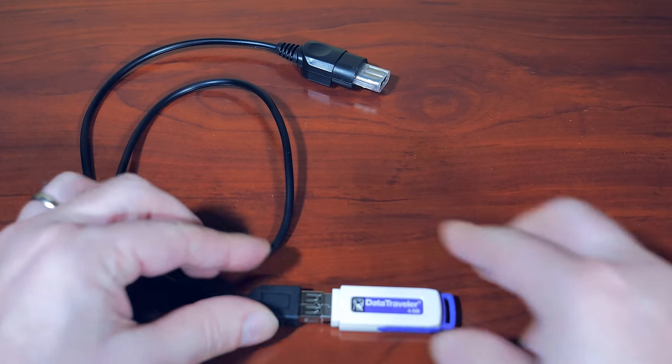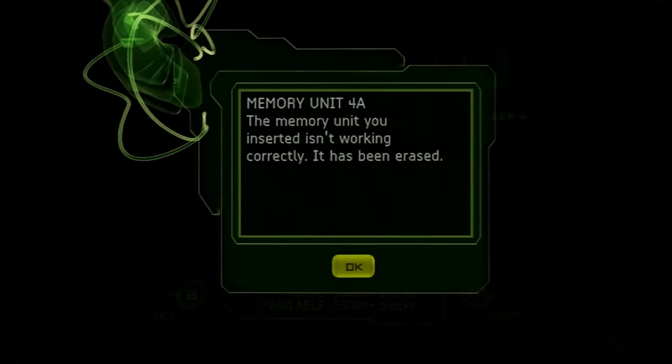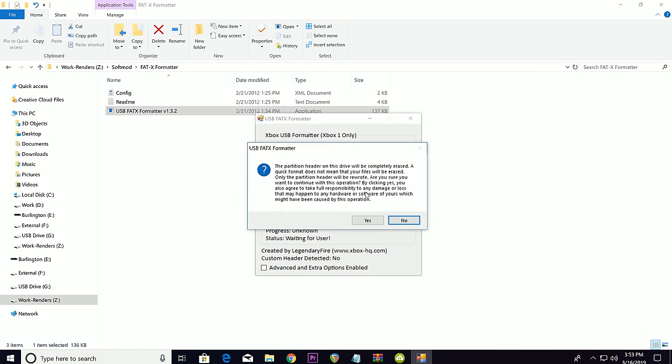There are two ways to format a USB key to work on the Xbox. The first is to insert it into the Xbox and it should prompt you to format the device if it's supported. The other method is to use a program on a PC called USB Fat X Formatter. If neither of these methods work, try another USB key — it really is trial and error until you find the right one.